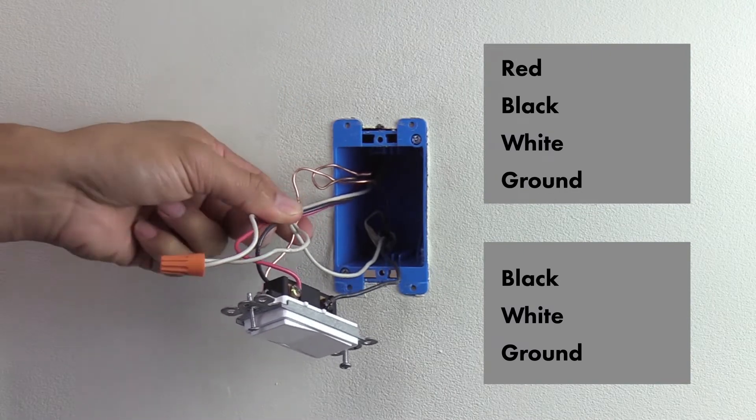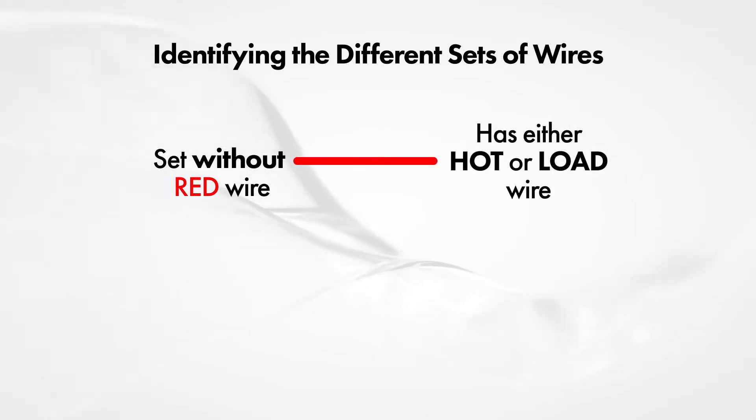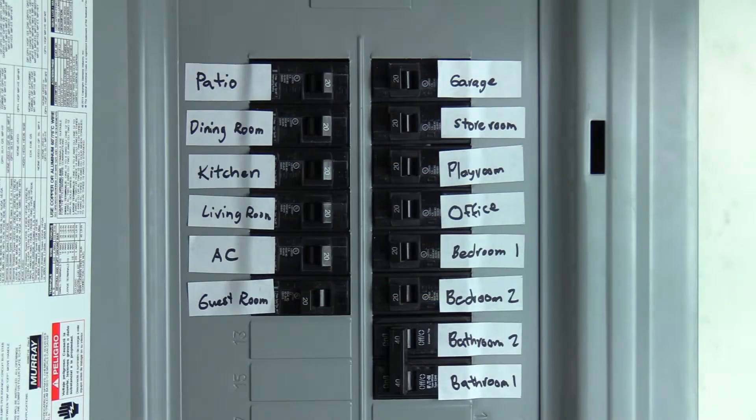The set of wires that does not have the red wire will have either the hot or load wire. The other set will have the traveler wire. We will determine this in the next steps.